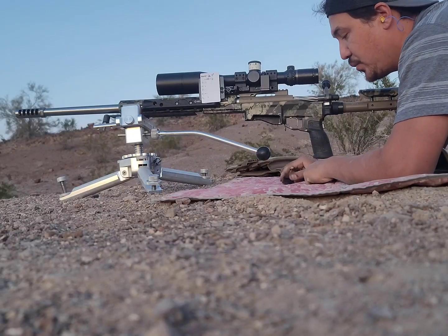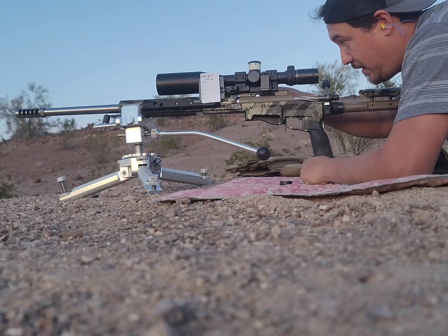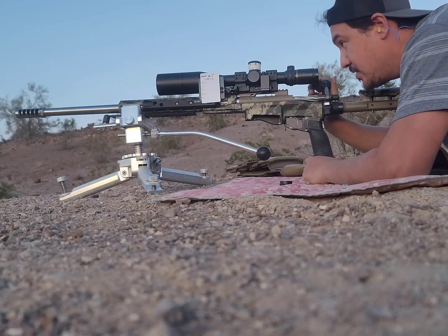Trying to eliminate shooter error — does a joystick rest actually help with that? Find out at 1016 yards.